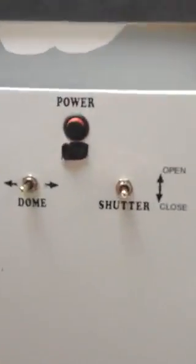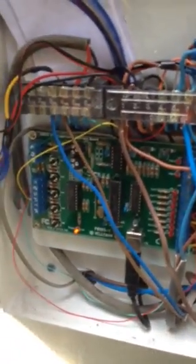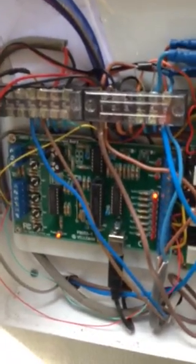The control software is called Leavesdome. The shutter itself is electric so that can be controlled by software as well.